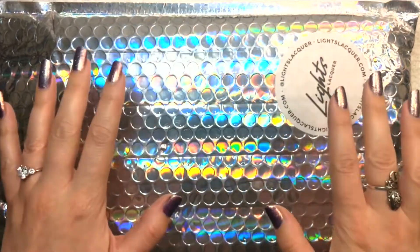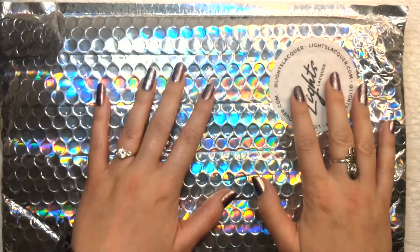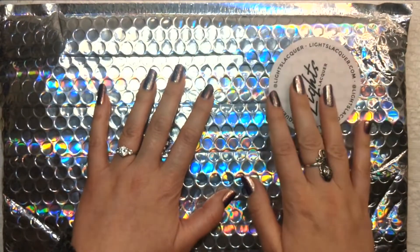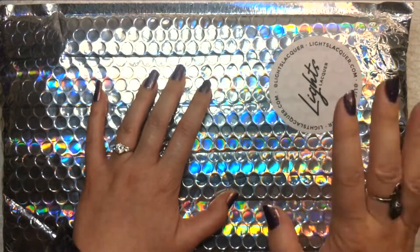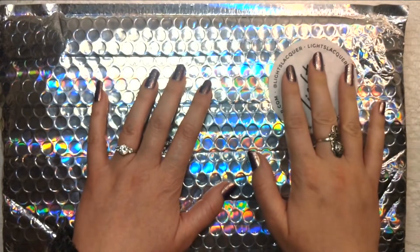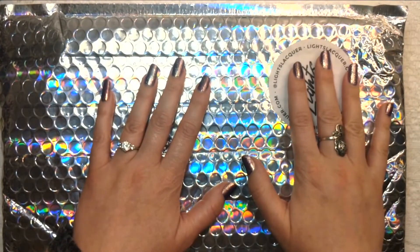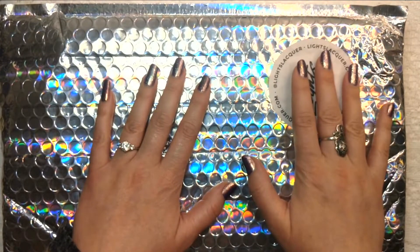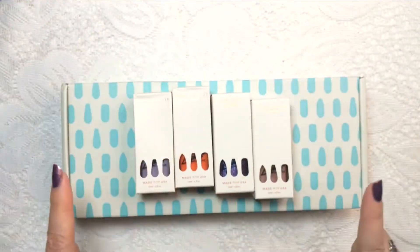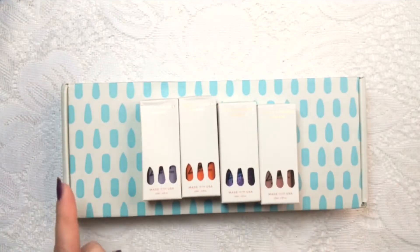In today's video I am sharing my Lights Lacquer haul. I was a big fan of KL Polish when that was still around — I have quite a few of her polishes from that previous brand and they're really gorgeous. I just hadn't gotten around to placing an order with Lights Lacquer, but they ended up having a sale so I snatched up some polishes I'd been eyeing as well as her entire summer collection.